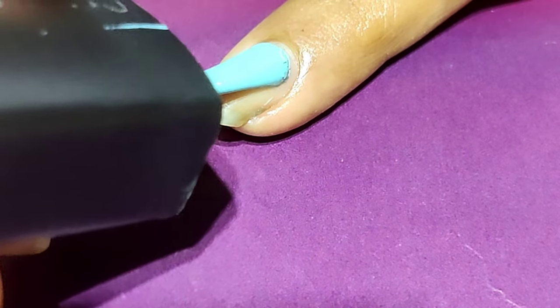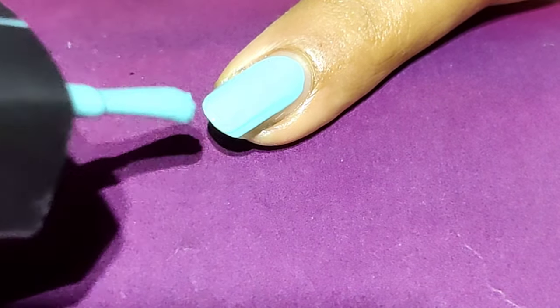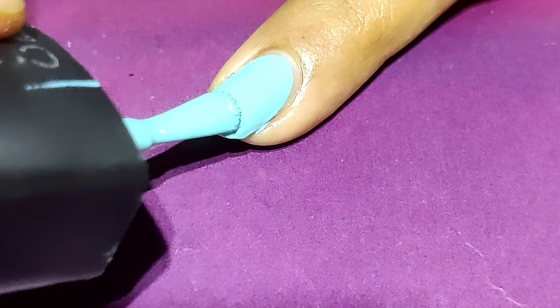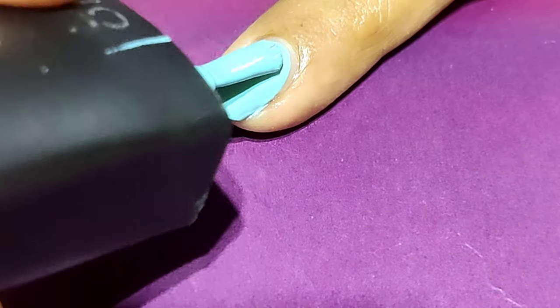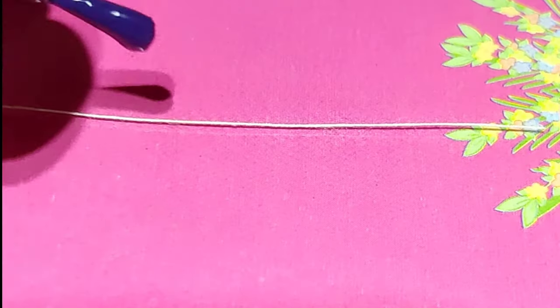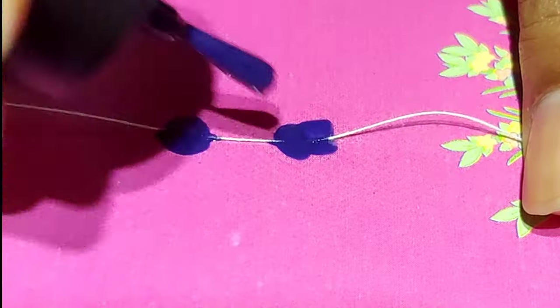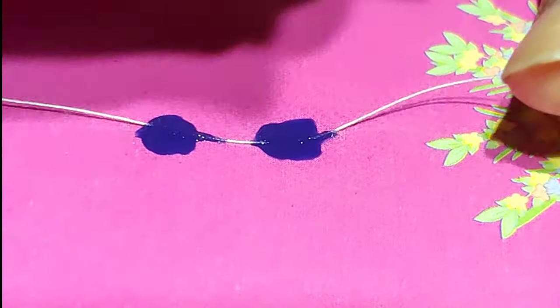Let's move to the next design. For the second design I have selected sky blue color as a base coat. You need to put an adequate amount of nail polish on the nail so that you must be able to pull the thread easily. Then we'll take a piece of thread — I'm using royal blue and red color, so apply the colors on the thread this way.